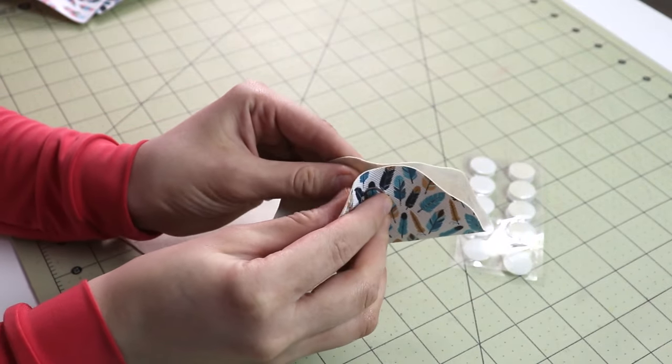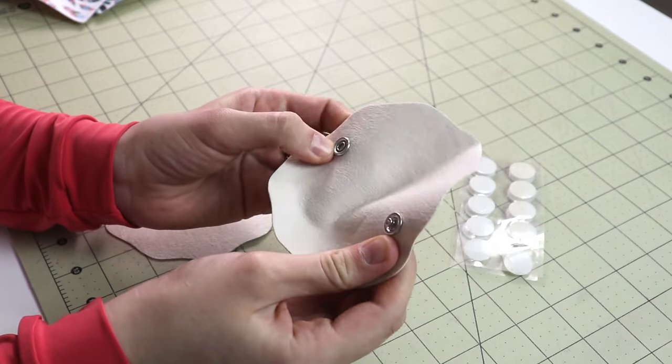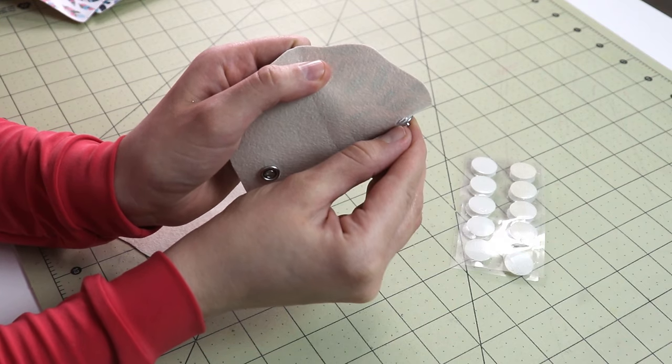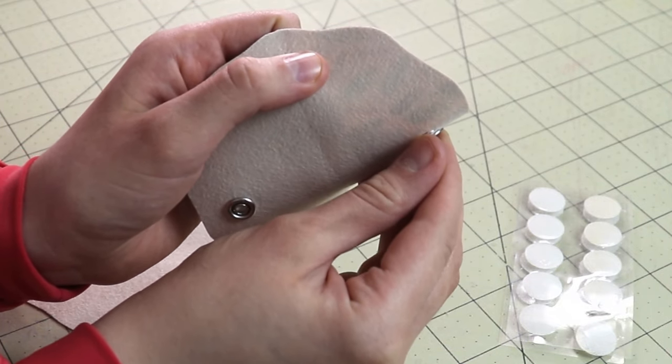Once you've cut your shape, the next and last thing to do is attach some sort of closure to the cord organizer. The original on the website has a snap, and I did install one, but the material was a little too thin for the snap and it caused a rip right around it. So I just don't think a snap is the right decision for this particular material.